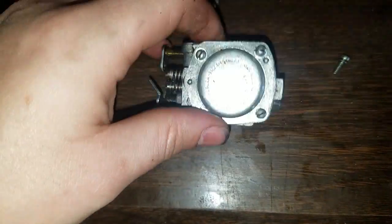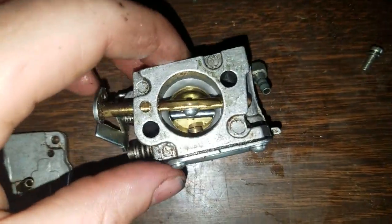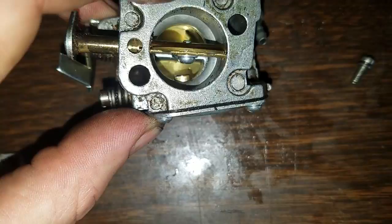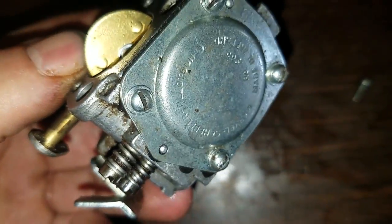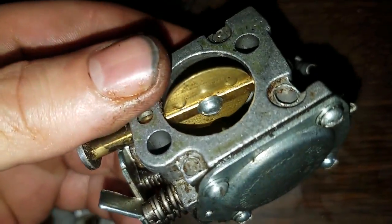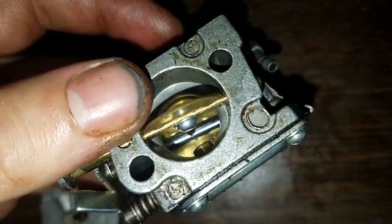Let me flip it over to the choke side — that's easier because I know it'll stay. So when the gas comes out of that brass fitting right there, it shoots out, sprays out, and gets sucked down into the piston — which is actually on the other side. That's interesting.